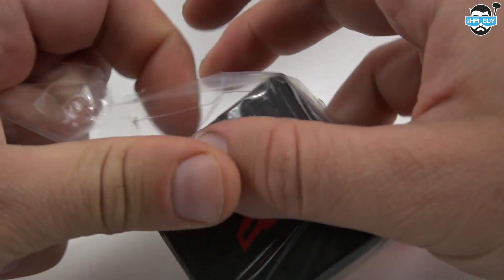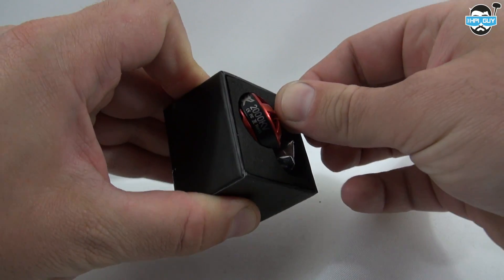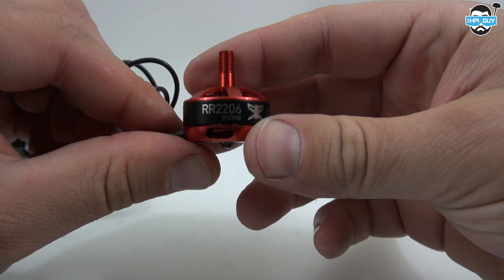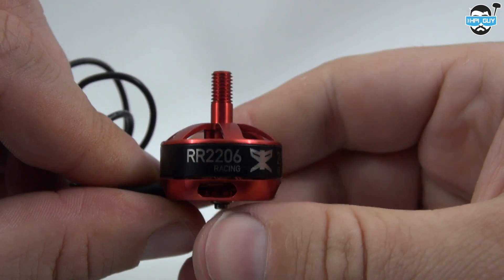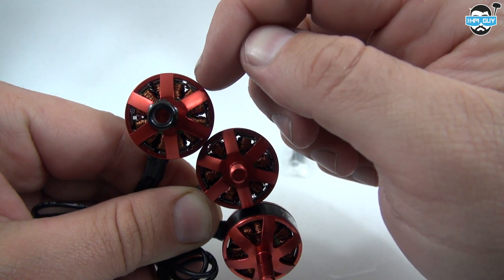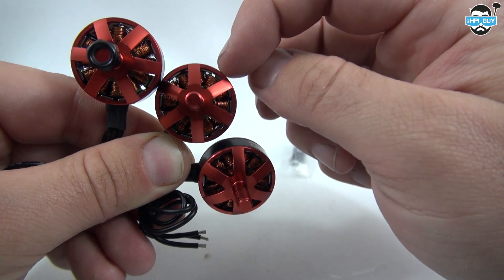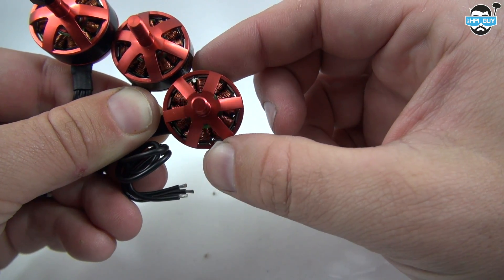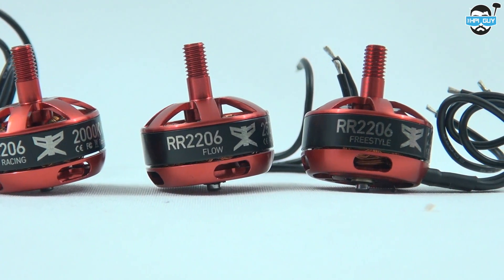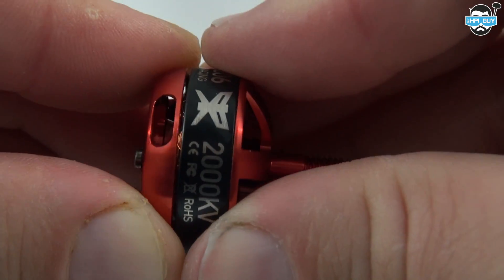We've actually got three motors here to test. Some are 2200 KV — these are actually mislabeled — we've got the 2520 KV and the crazy 2800 KV motors. These come in three flavors: 2200 KV for racing, 2520 KV for flow, and 2800 KV for freestyle. They're all the same size, being 2206 — the only difference is the KV rating and the windings.